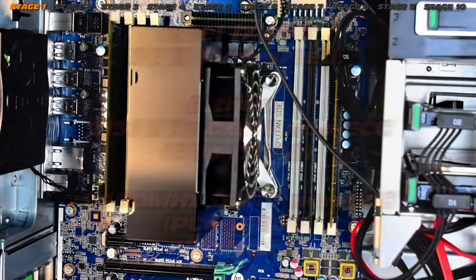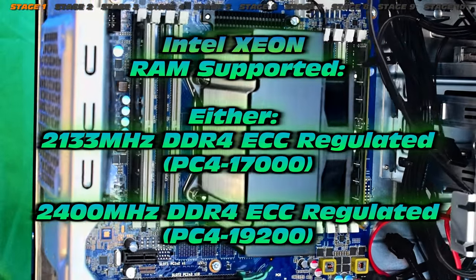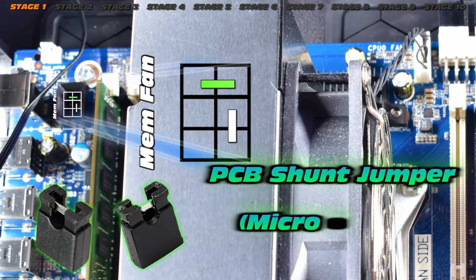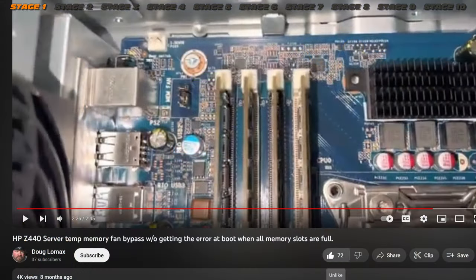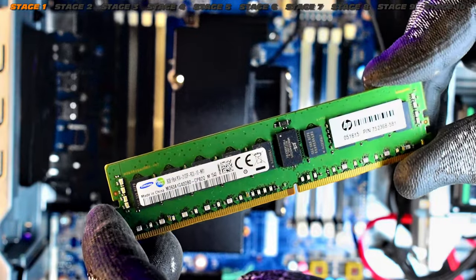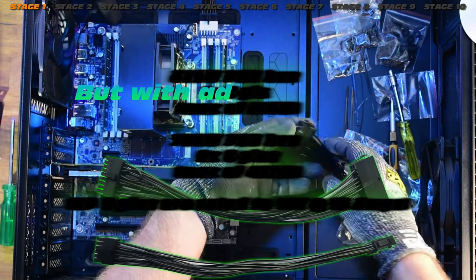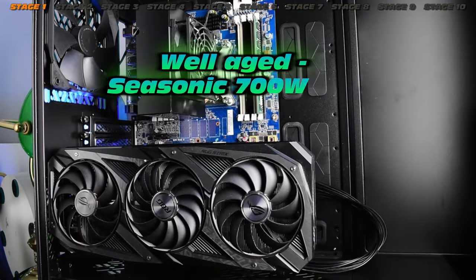Check out the i7-supported memory modules — note those are non-ECC. If you switch over to Xeons, you must have ECC registered memory. You can run four or eight memory modules; note that if you run eight in this machine after a case swap, you need the fan module to keep everything cool. The pin out came from Doug Lomax's video. The Z440 comes with either a 525 or 700 watt power supply, but there are adapters that allow you to run any ATX power supply — I'll show you how later.